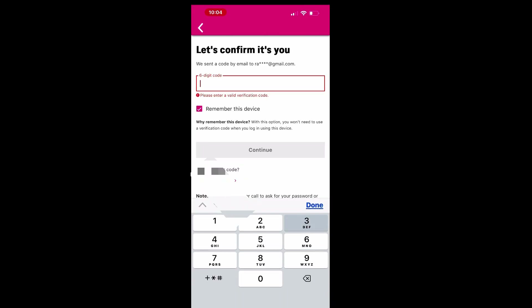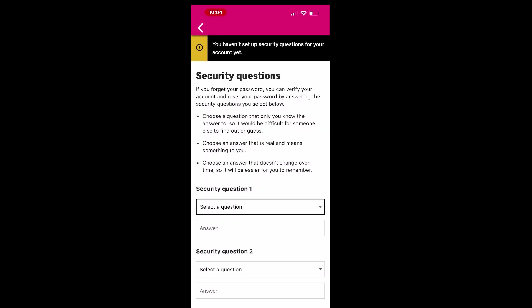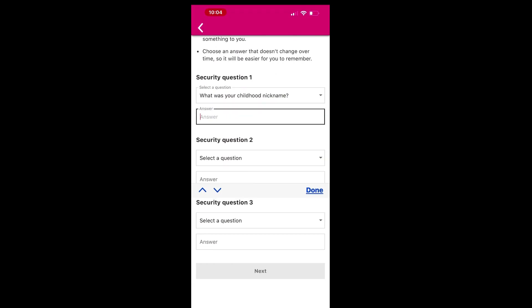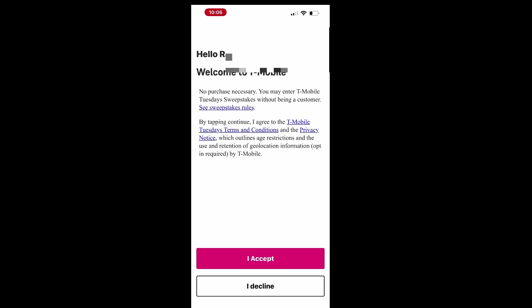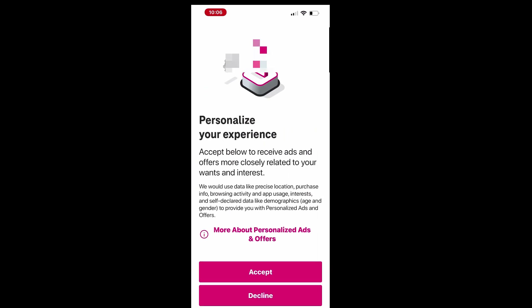Next, you'll set up security questions for your account and have the option to enable Face ID for secure access. After completing this step, you can log into your account and accept or decline the prompt options.